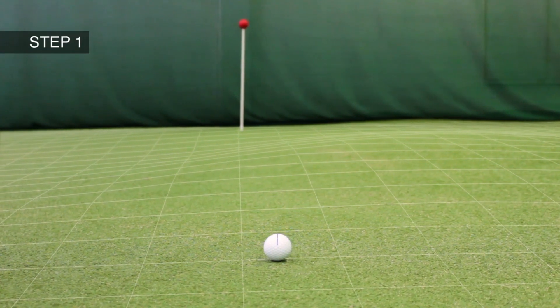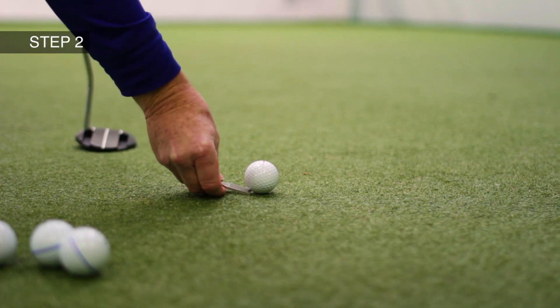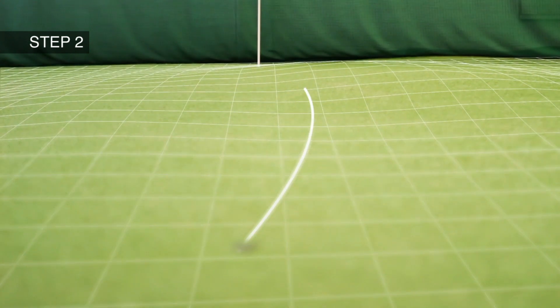Step one, establish if there is a break in the putt. Step two, place the Dead Aim marker behind your ball, aligning it in the general direction that you believe the ball should travel.